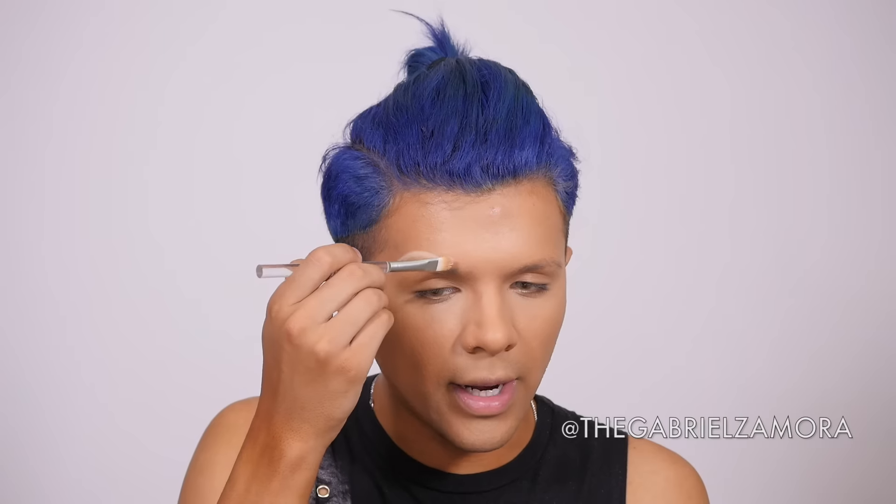Now I'm going to get my Benefit Cosmetics Boing in the color 1. I like to mix it with lemonade, I'm not going to lie. I just want a really defined brow, so I'm going to use this regular brush and I literally just follow my brow — that's where I want that arch to go, and I just work it in like this. Then with my foundation brush, I'm just going to grab a little bit of foundation and just go over it so it does a natural highlight.